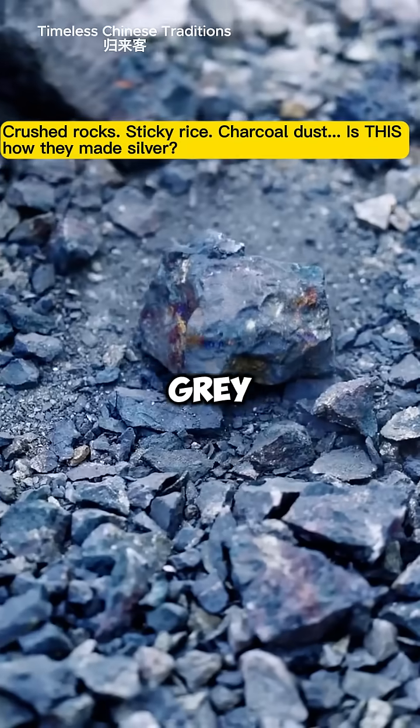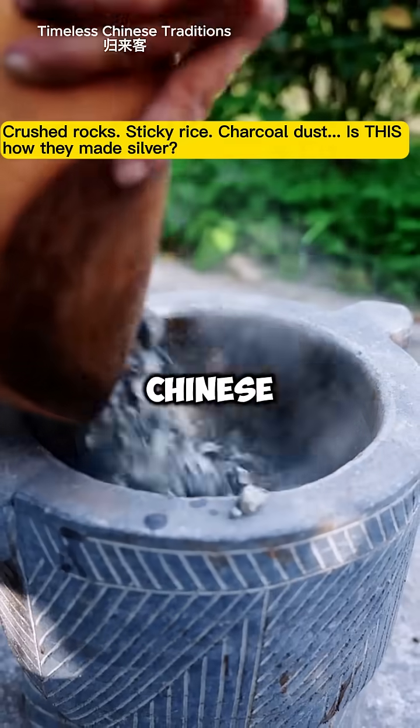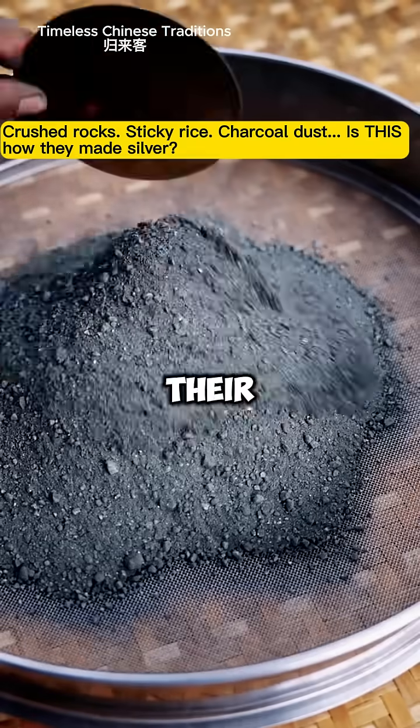How do you turn gray rocks into pure silver by hand? This is an ancient Chinese silver refining technique — no machines, just mastery. It begins with what looks like ordinary grayish rocks, but they're silver ore.